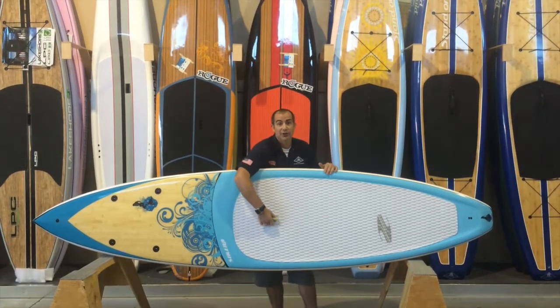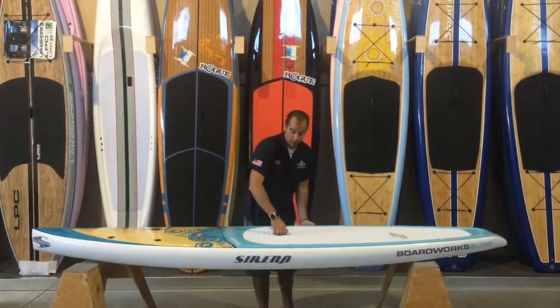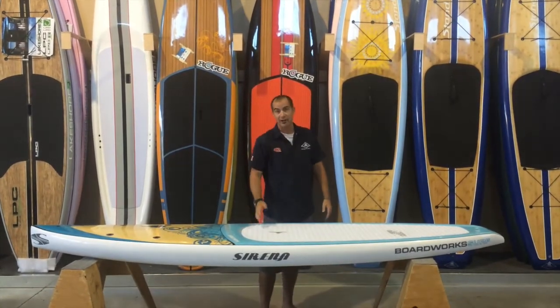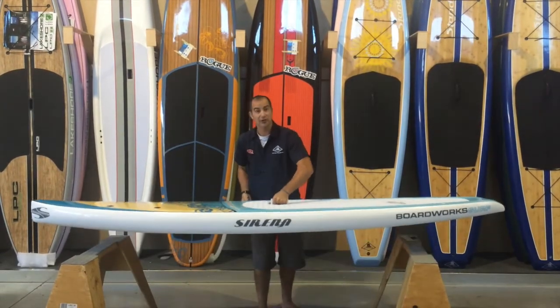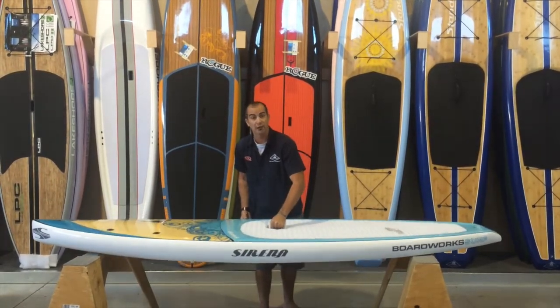One thing that I really like about this board is the lift-up handle. This handle actually recesses back down into the deck of the board when you don't need it, and when you want to pack it around you can lift that up and maneuver it off the water.